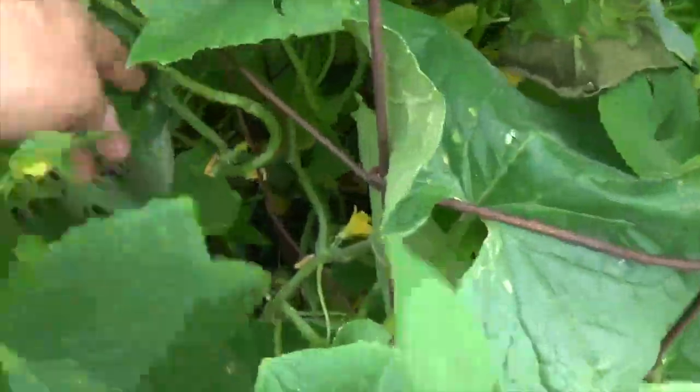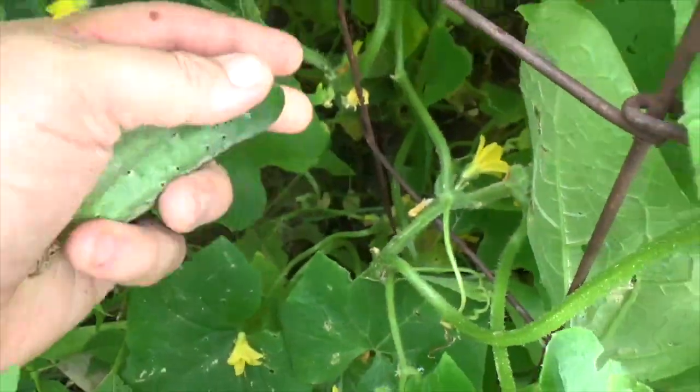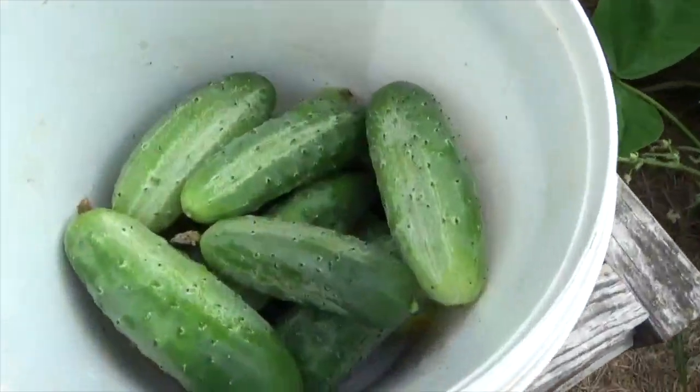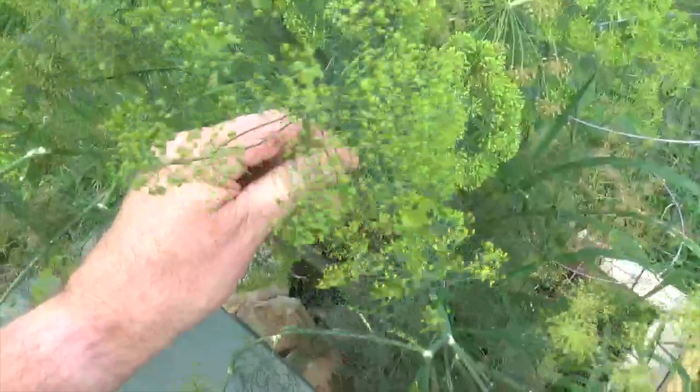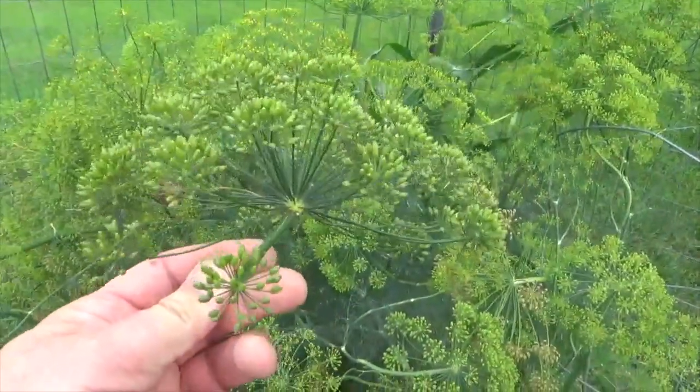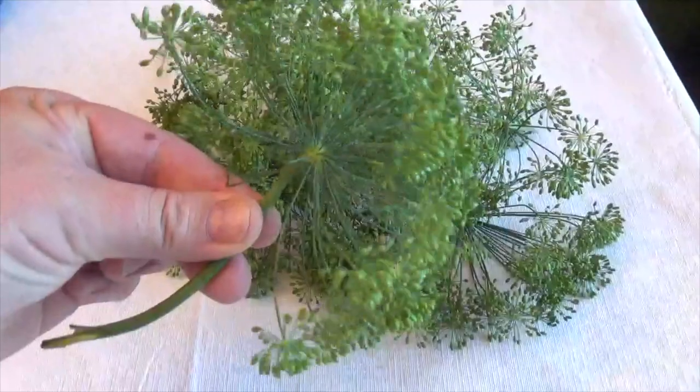It is very important that you use freshly picked cucumbers. I plant national picklers because they're the perfect size. The dill heads should also be freshly picked — I prefer to pick the ones that haven't yet flowered. Wash the dill thoroughly and set aside.